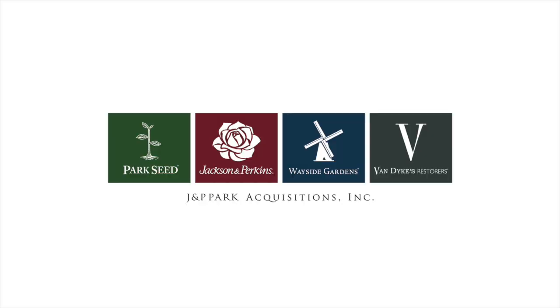So basically, sandy loam means soil that drains well, has good compost, and a pH of around 6.5. That's the kind of soil roses like. On behalf of all of our brands, this is Paul Zimmerman — thanks for spending time in the garden with us.